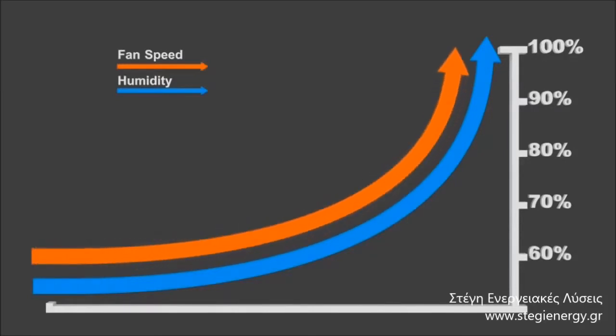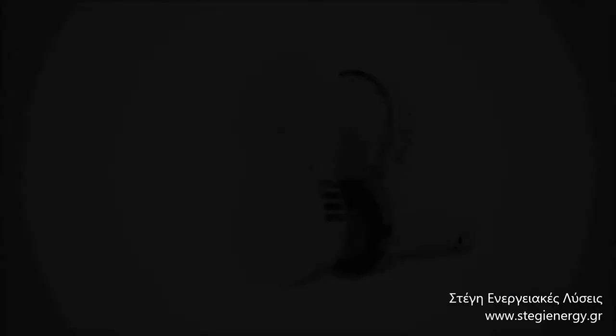This controls moisture which can lead to condensation and mould, meaning that no user intervention is required. Even at night time, it has been cleverly engineered to eliminate noisy running. Cleaned and serviced completely hassle-free.